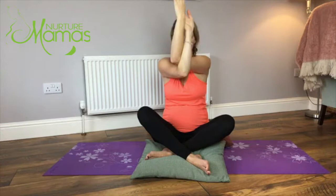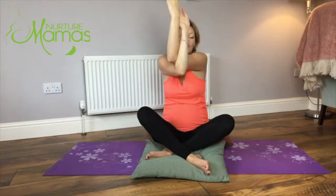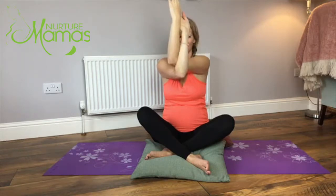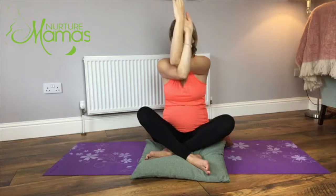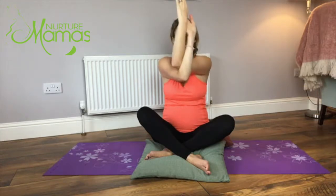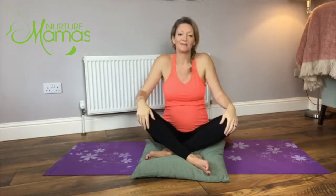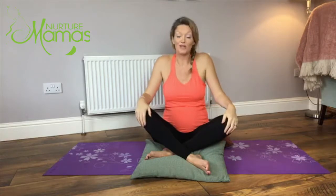You don't want your shoulders squashed up to your ears, so relax your shoulders down but don't let the elbows drop. It's quite a good strong stretch into the shoulders, releasing them at the end of the day. Then nice and slowly lower down the elbows, unbind and just do a few nice shoulder rolls.